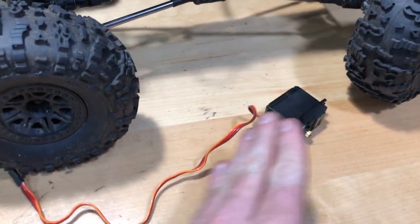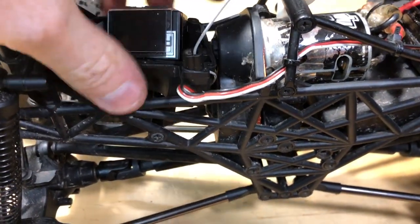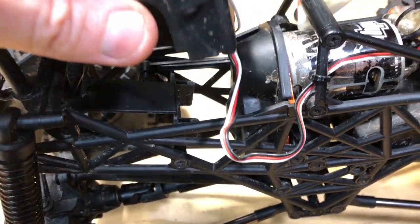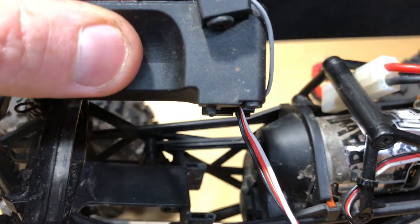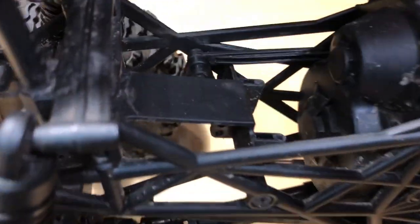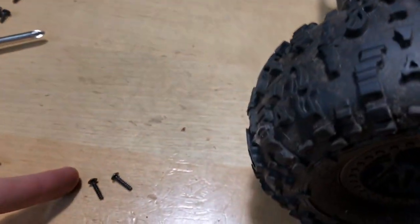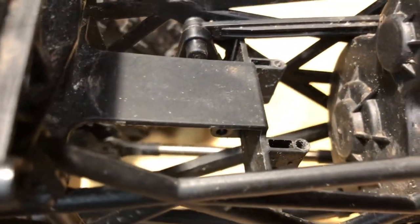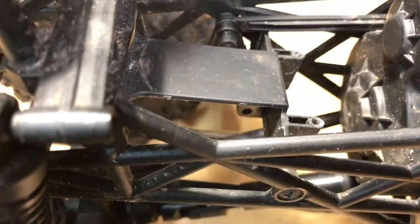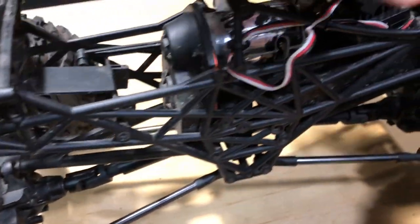I had to take the servo out, so I wanted to make sure I had enough cable length. It was easier to just go ahead and take the receiver box off and do it this way. I noticed there's not much thread sticking out here to actually bite into the holes, so I'm going to use some other screws. I might even put a little bit of CA glue in there because if those are stripped it'll kind of rebuild the threading.